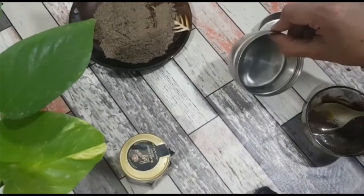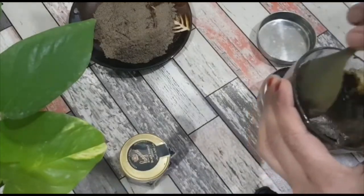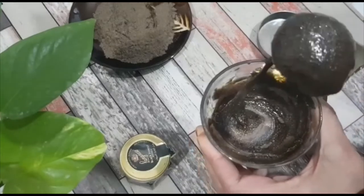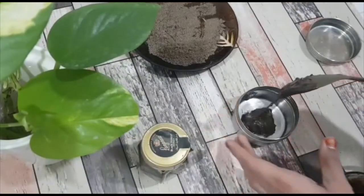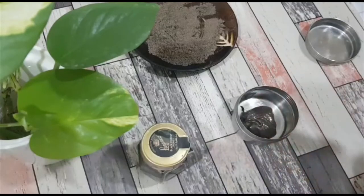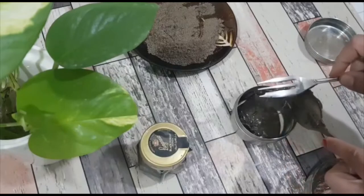Next, I take a small container with a lid and then transfer this paste. This way I store it and keep it beside my bed. And in between my sleep, if I get an uncontrollable cough, I just take a quarter teaspoon of this paste and let it slowly melt in my mouth. You can also have it during the day if you have an uncontrollable cough.